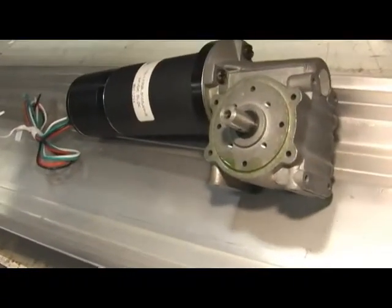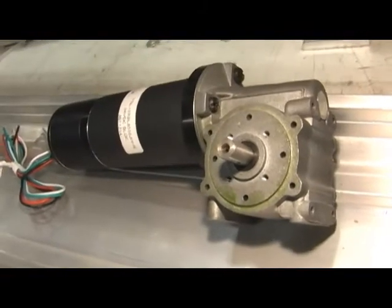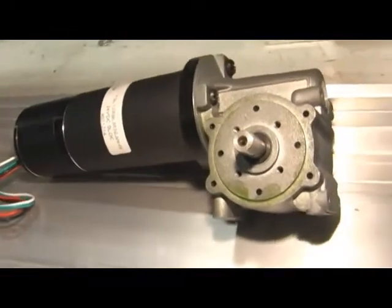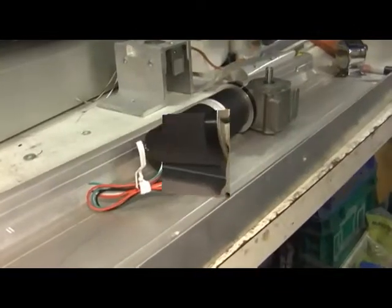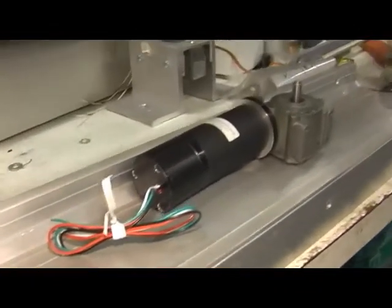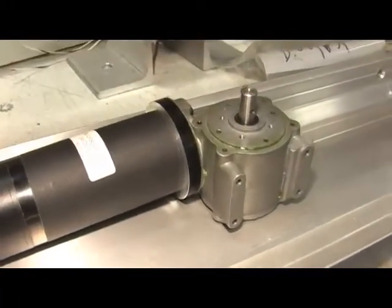There appears to be some weepage out of the gearbox of a green lubricant that we've noticed. This was actually puddled in place when it was sitting for a while with the shaft down. The unit on test does not have the speed control on it; the unit that has the weepage is the speed control unit.